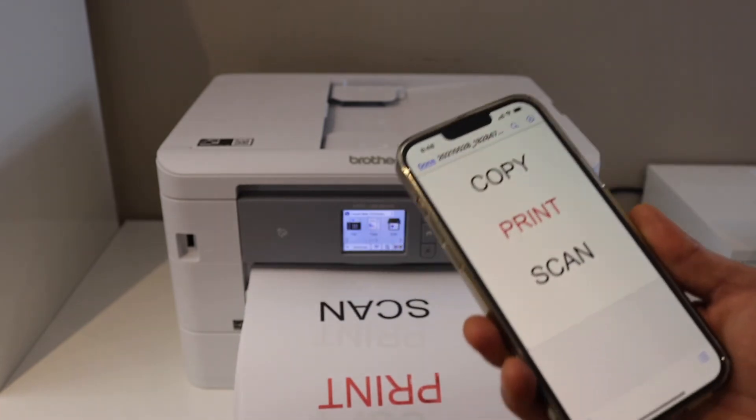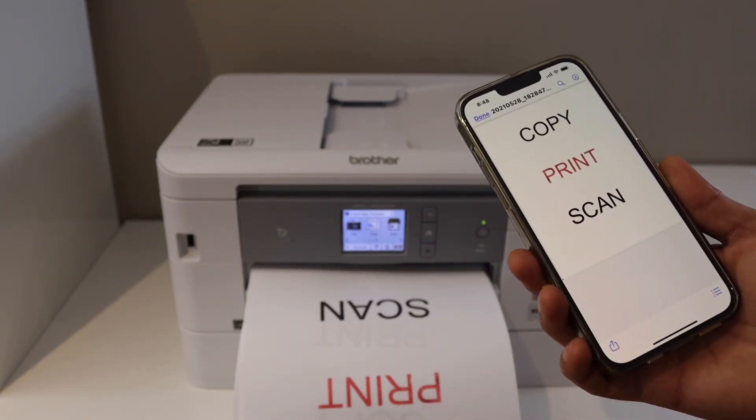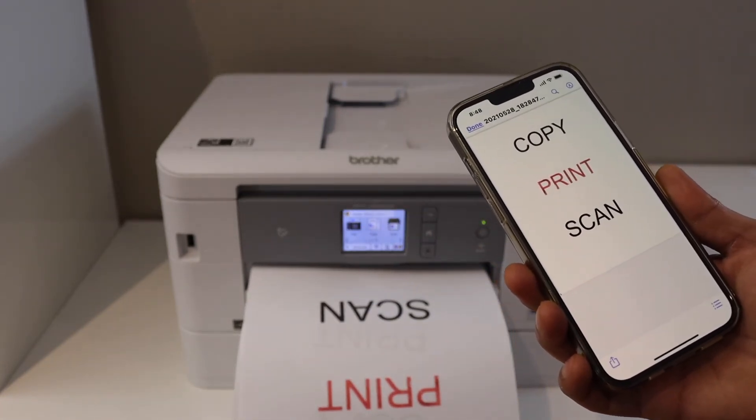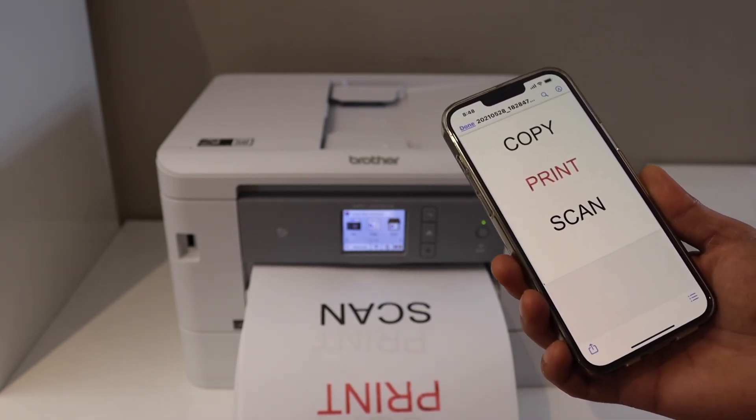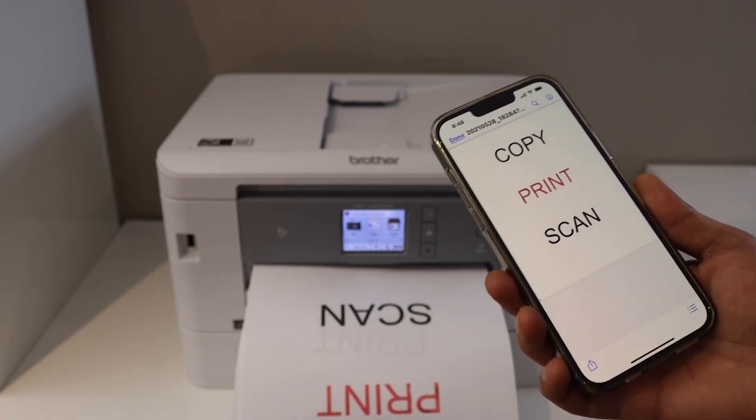So these are the two methods we can use to print from iPhone to Brother printer. Both methods need Wi-Fi setup; the only difference is you can use the Brother printer app or you can just use the AirPrint method. Thanks for watching.